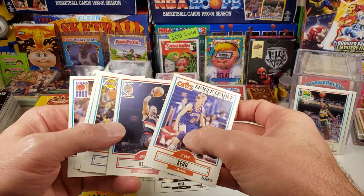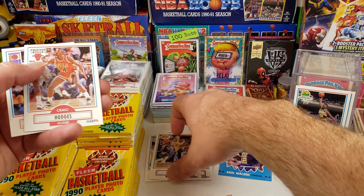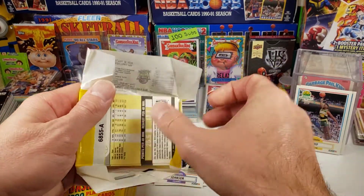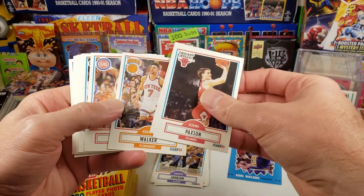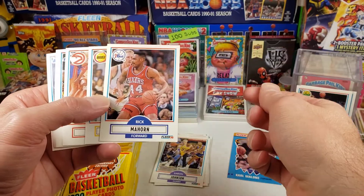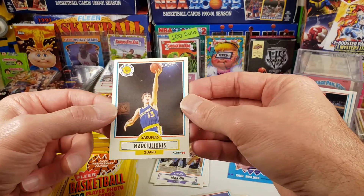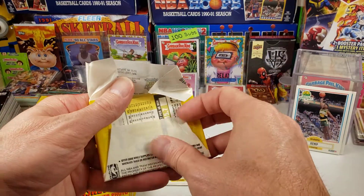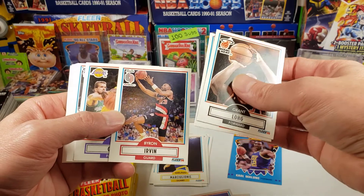Glenn Rice — another Glenn Rice rookie. Irvin Johnson — might be a little bit off-center, top to bottom. I'll go ahead and sleeve that later on. I bought about eight boxes of these recently looking for the Jordan card — that's the card we're definitely looking for. This Rick Mahorn card has Larry Bird in the background, which is kind of cool. Sarunas Marciulionis — rookie card, Hall of Famer. We'll sleeve that one later on. Go check out some of his highlights on YouTube — I didn't know much about him until I started to research a little bit.